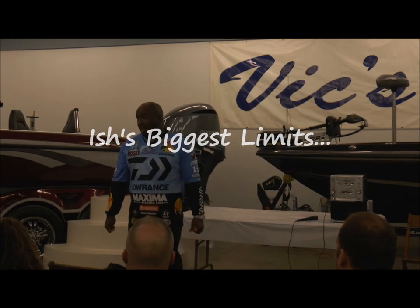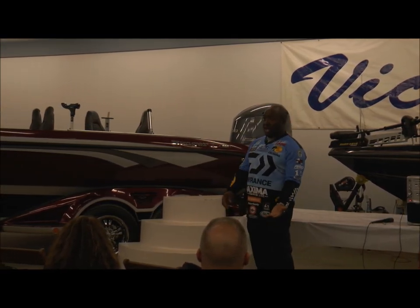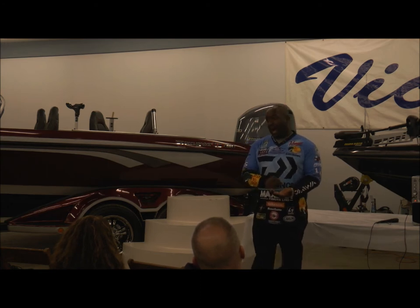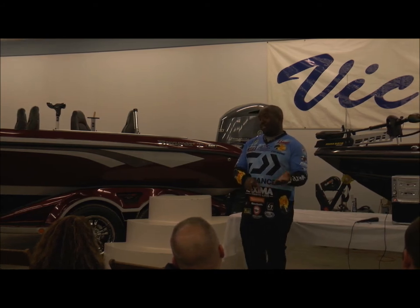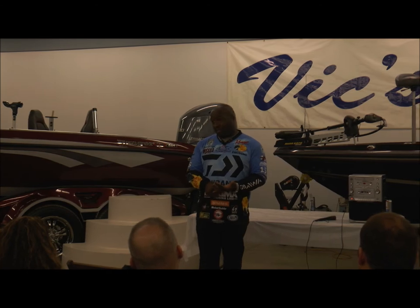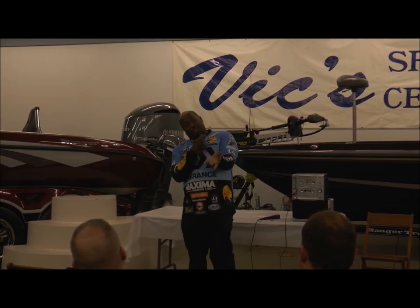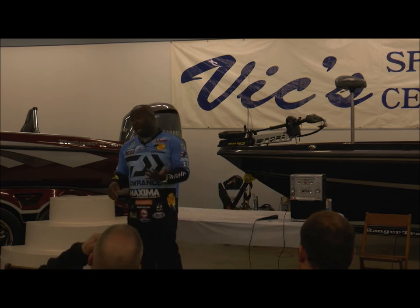The biggest limit I've ever caught in tournament fishing was 35 pounds 12 ounces at Lake Okeechobee in 2012. I also had a 35-pound bag at Amistad and a 32-pound bag at Clear Lake. The biggest limit I've ever caught overall is 41 pounds at Clear Lake — caught most of them on a buzzbait. Probably one of the funnest days I've ever had: every place I pulled up, threw a buzzbait, and a big one ate it.